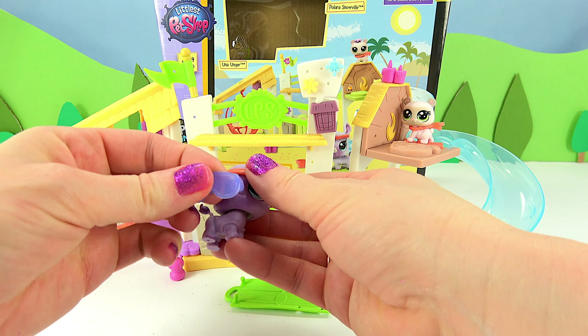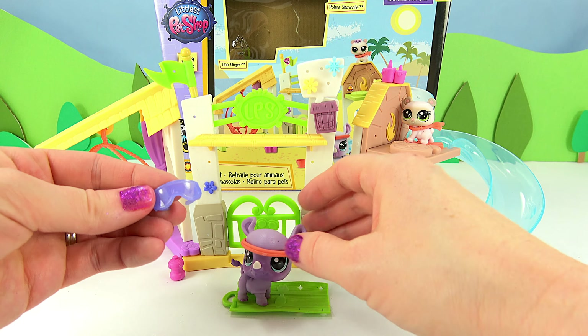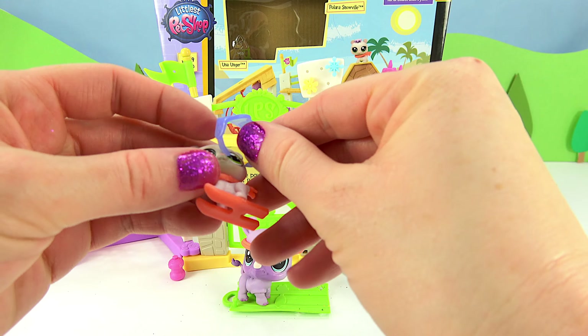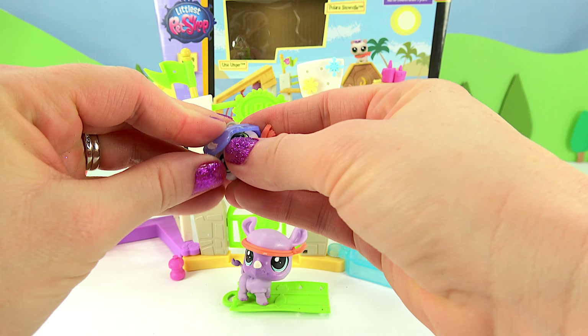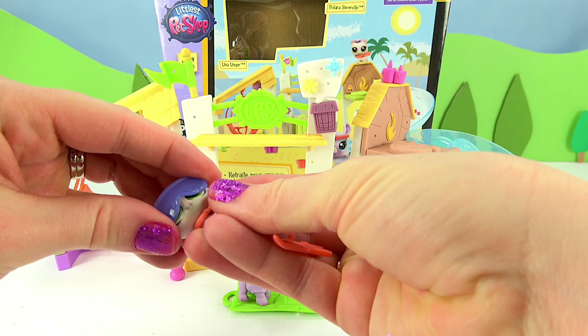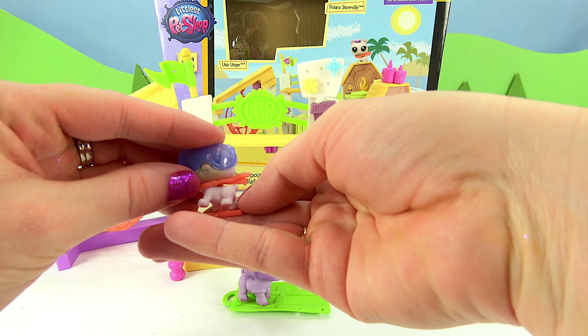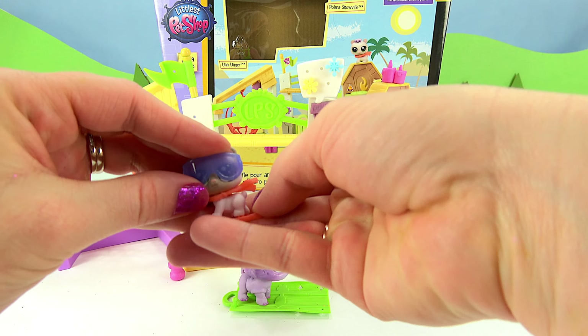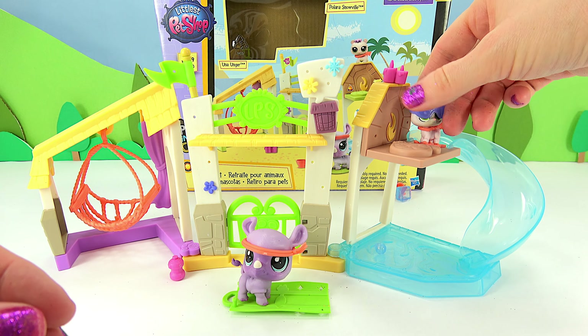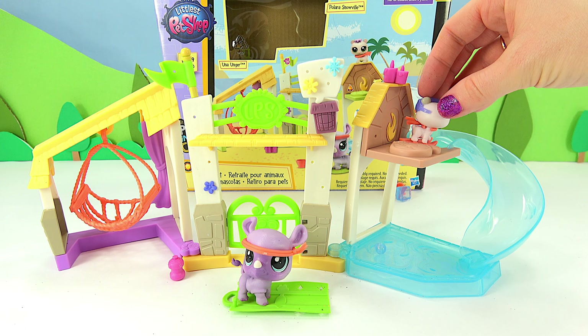And let's not forget the shades — I think these will look good on Polara. You always have to wear eye protection when you ski or else you might burn your eyes. Polara is ready to go down the ramp. Here she goes down the ski run.